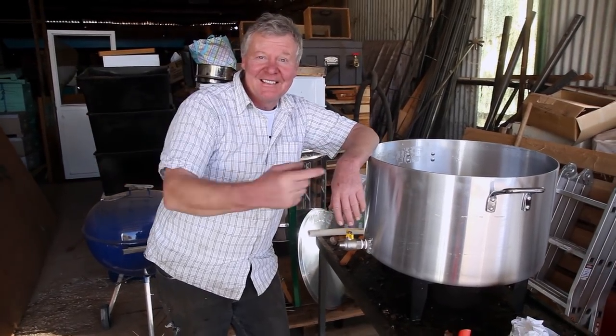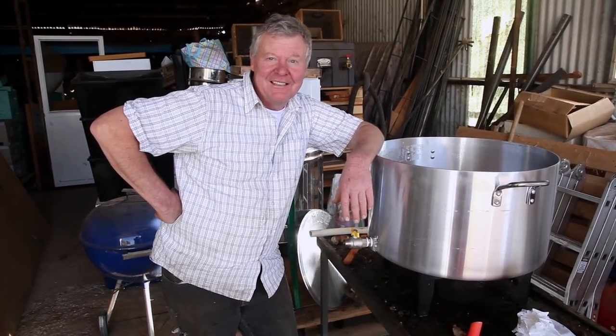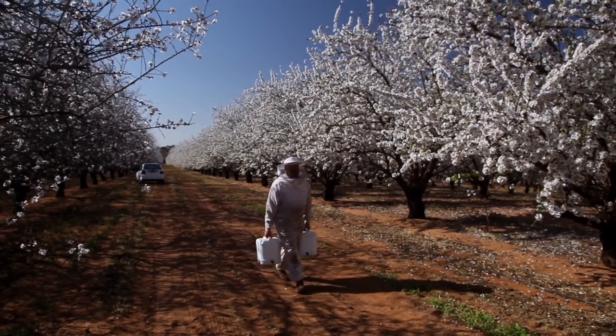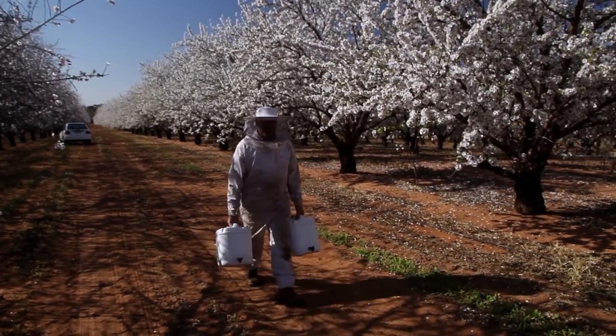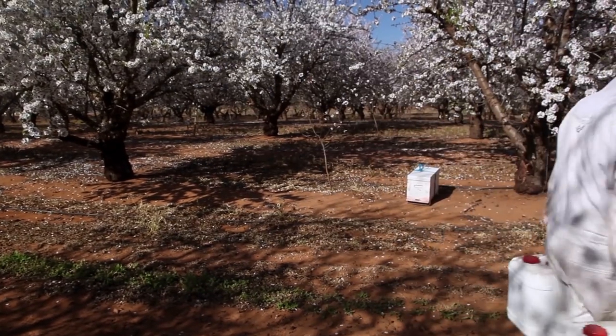Makes me think though, one of the competitions that I wouldn't want to have a crack at is in Germany they have the stein holding thing, and you've got to hold a stein full of beer out there. The upside to that is when you go 'oh screw it', at least you get to have a drink. Just as well today is going to be nice. We've had some miserable weather for blossom. Anyway, the joys of agriculture.